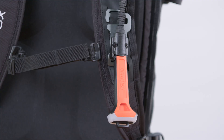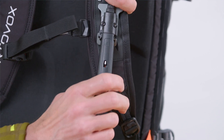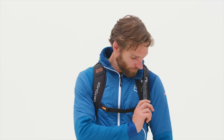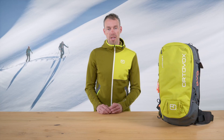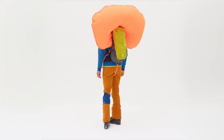The Lytric airbag is activated using the activation handle on the shoulder strap. To be activated, the system must already be switched on and have sufficient charge. By turning the activation handle 180 degrees, it can quickly and easily be engaged or disengaged. Use the disengage function, for example, if you want to prevent accidental activation in a cable car. When the orange colored side of the handle is facing forward, the handle is engaged and ready for activation. Pulling forcefully and abruptly will activate the Lytric inflation system, and the airbag will be inflated with 150 liters of air within around 4 seconds.